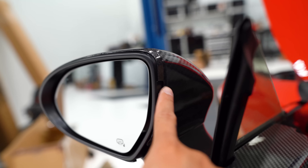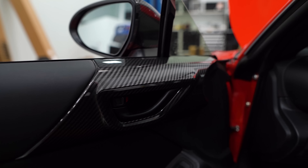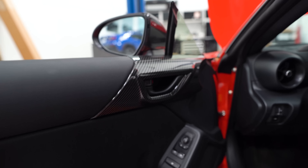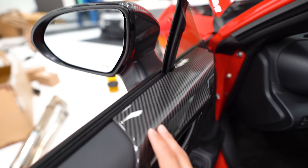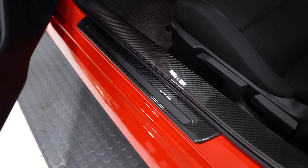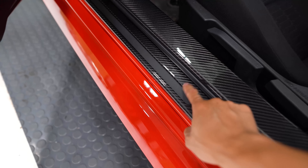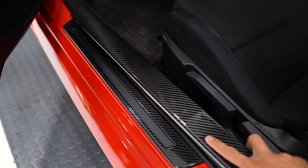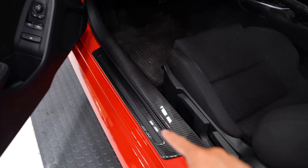It does have the cutout for the blind spot monitoring, so if you don't have that you are going to have a cutout there. And right beneath that — these are carbon fiber covers for the door cards. The fitment on this is spot on. And right underneath, you've got carbon fiber trim for the door trim here, both the one on the bottom and the upper panel. These are just covers that sit on top of the original piece, and they've got double-sided tape on the underside that's already pre-applied, so you just peel off the backing and stick these on.